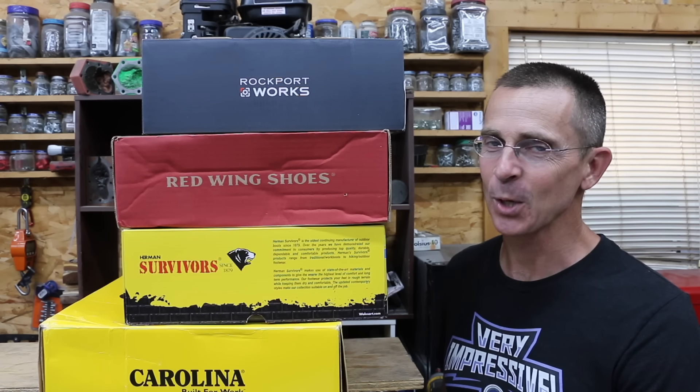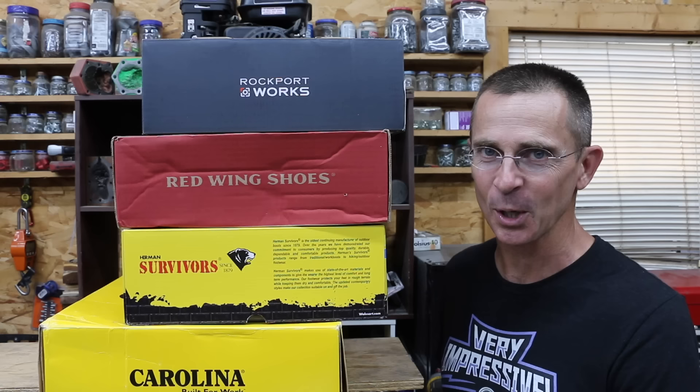After the first episode on boots, we had a lot of viewers ask for a second round, including more brands, so we're about to find out if the $20 boots work just as well as those that cost almost $300.